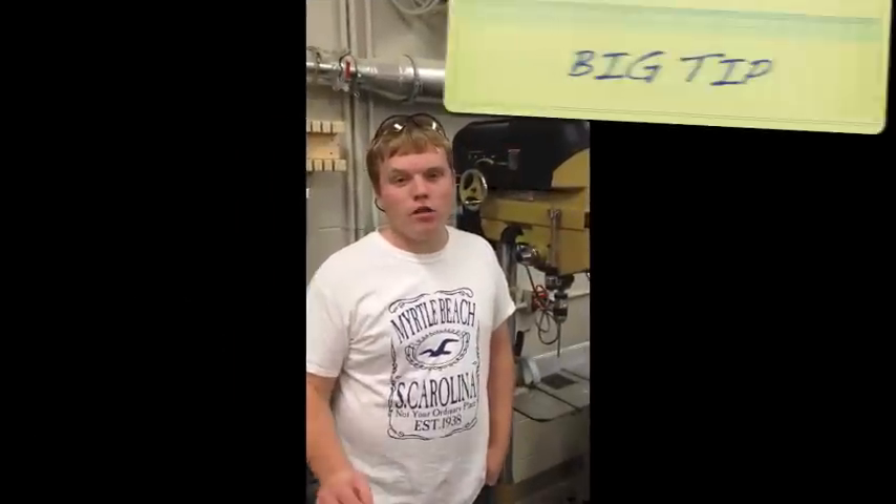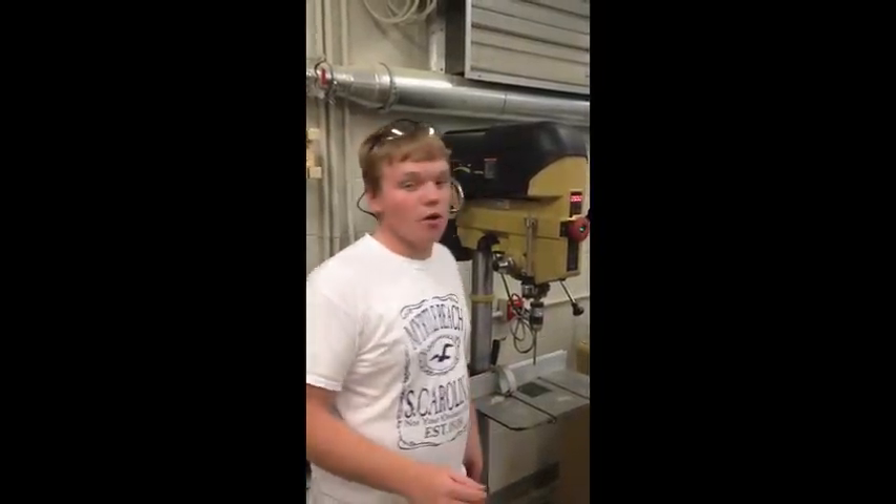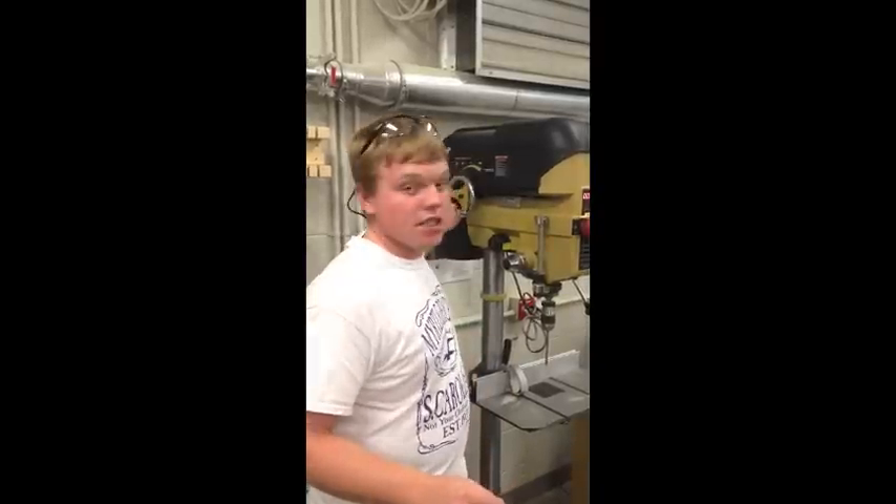You may only change the speed of the drill while it is on. If you do so otherwise, you will damage the pulley system within the top of the motor. Do not ever crank the handle while the machine is off — only do it while it is on.